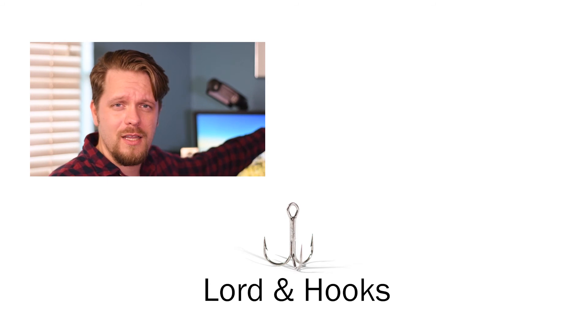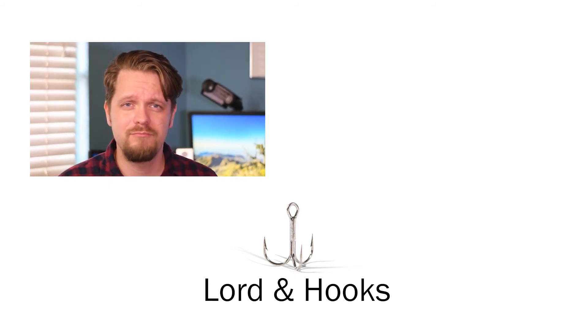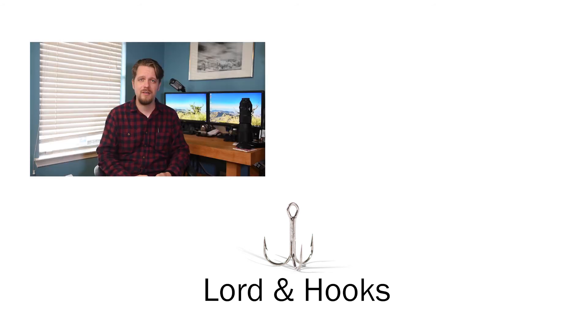Or on my store at yourphotos.lordandhooks.com/landscapes — and you can buy beautiful pictures about more than just landscapes, by the way. All live, still live — flowers. Anyways, God bless you. Thank you, and we'll see you next time.